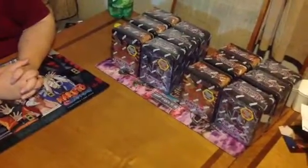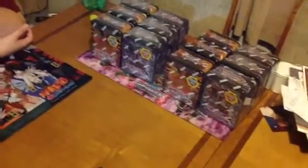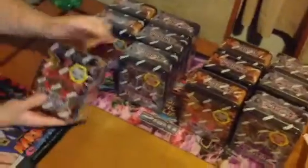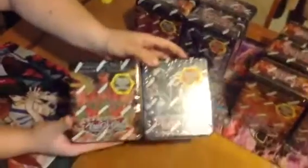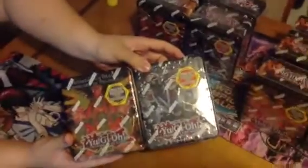What's up YouTube! This is the first video we have done in about a month or so, and we're coming at you today with a case of the Hieratic Dragon tins and the Hanzo tins, hoping to pull something good.